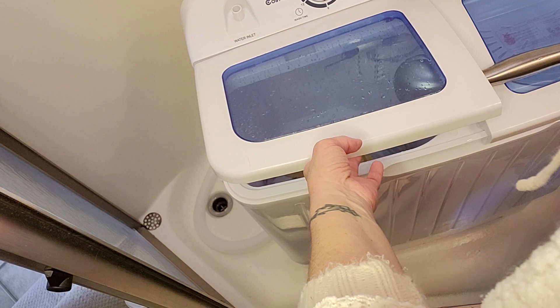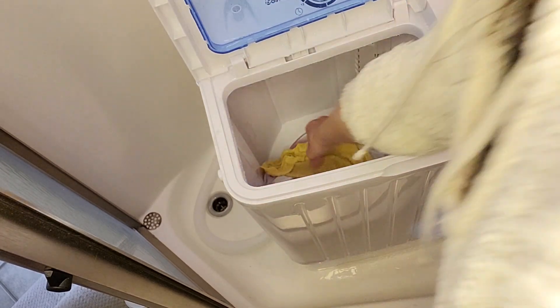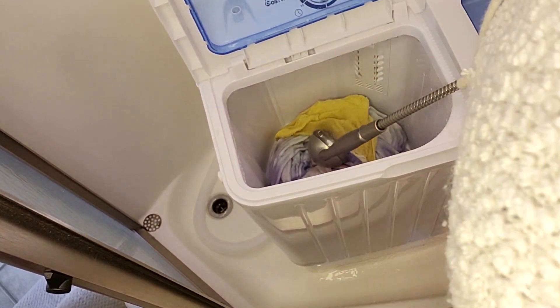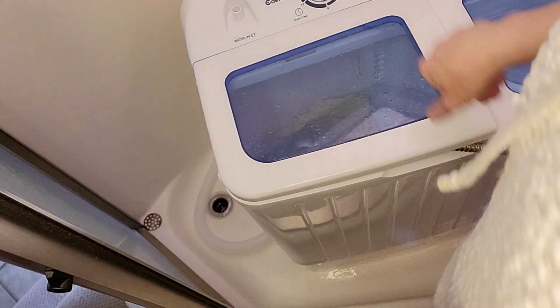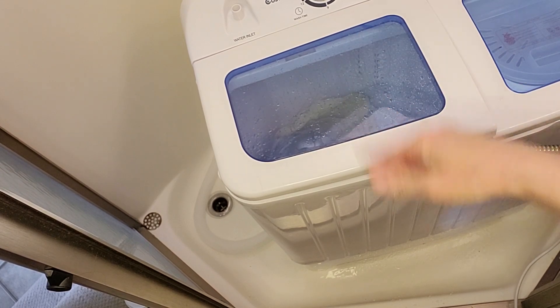So then I go back to normal and add more cold water and give it another rinse — rinse, wash, wash, rinse. And then we'll spin it and then I'll do the full rinse and the spin cycle. I think I'll do a rinse and then another rinse.